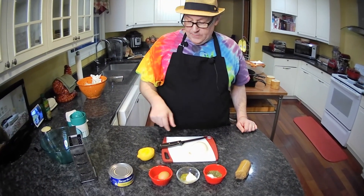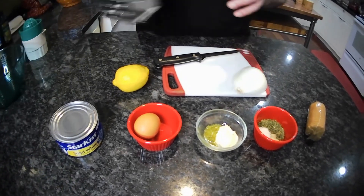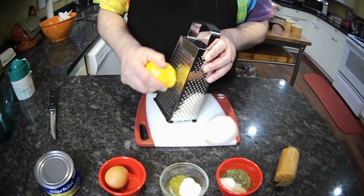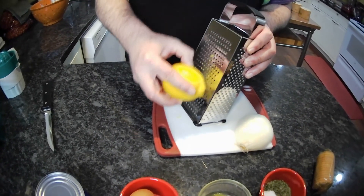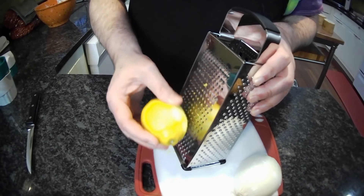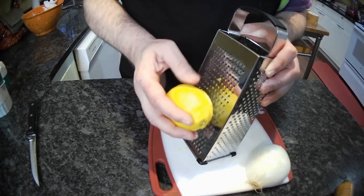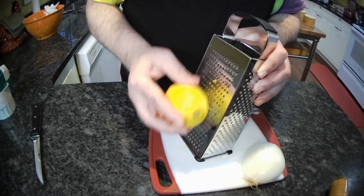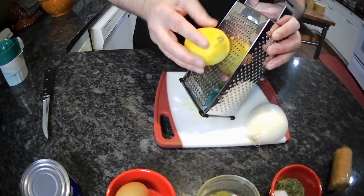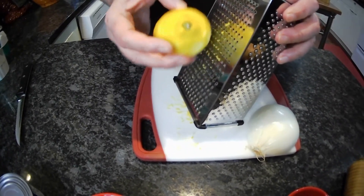Next thing we need is one egg. We need the zest and juice of half a lemon. I have a little zester but I prefer going back to this one. When you zest a lemon, you want to zest off just the outer part — you don't want to get too much of the white, because that's the pith and it's going to get bitter. A little bit goes a long way; that's really all we need.